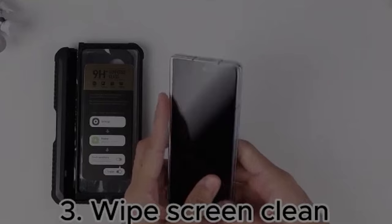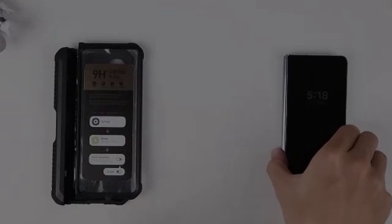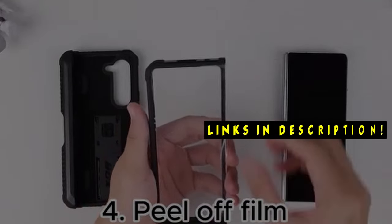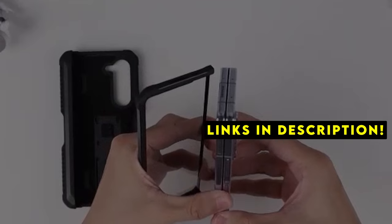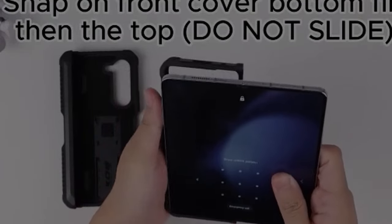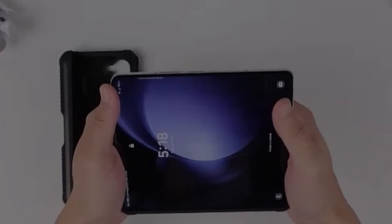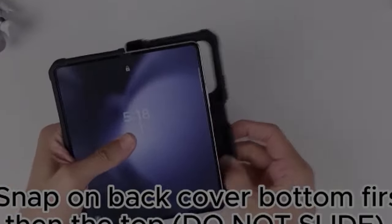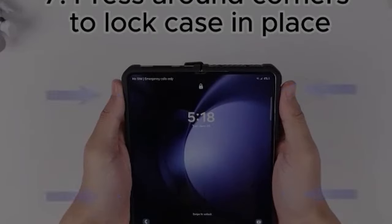This list is based on my personal opinion and research, listing them based on quality, features, and pricing. If you want more information and updated pricing on the products mentioned, be sure to check the links in the description below. Cases with built-in screen protectors offer the ultimate solution, safeguarding both the foldable screen and the exterior from damage. In this guide, we'll explore the best Galaxy Z Fold 6 cases with screen protectors, highlighting options that deliver superior protection and functionality while maintaining the phone's stylish appearance.